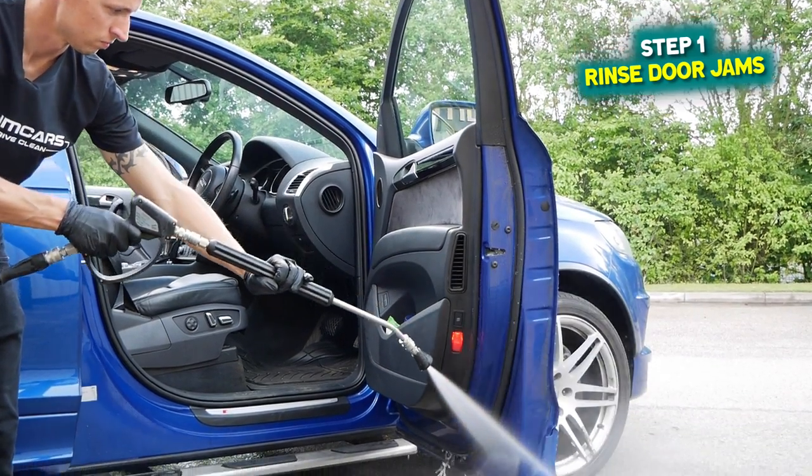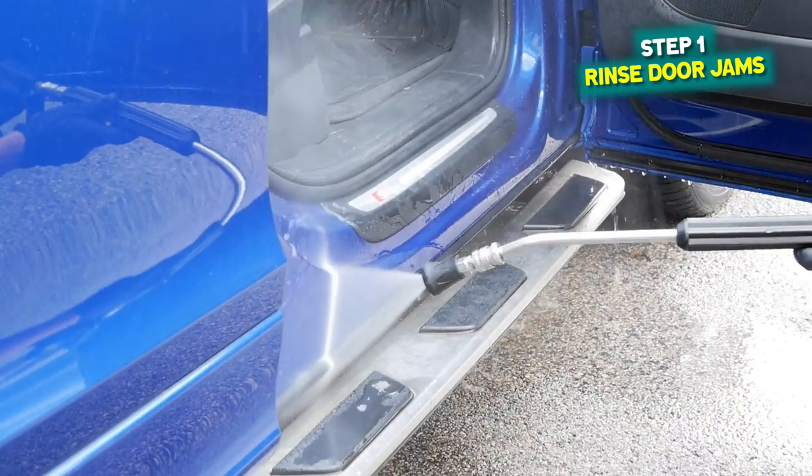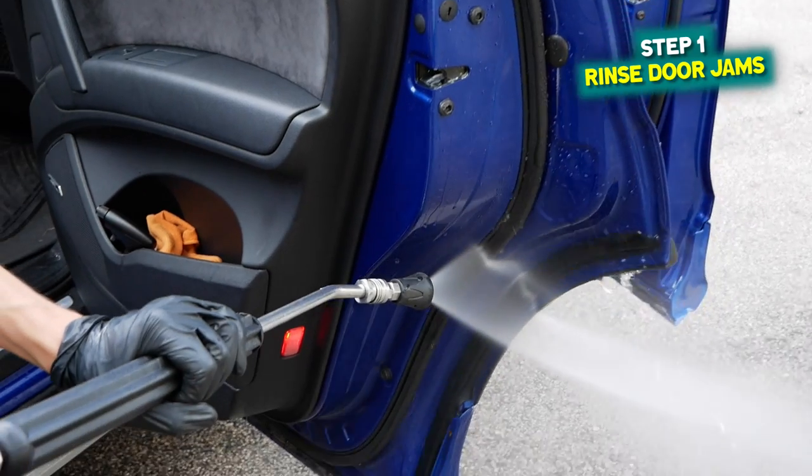Step one: open the doors and turn down the pressure washer and give them a rinse to shift off any loose dirt. Now if you can't turn the pressure washer down, make sure you've got a steady hand so you don't get loads of water inside the car. It looks like you make a mess but as long as you keep a controlled hand you should be fine.